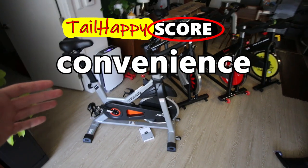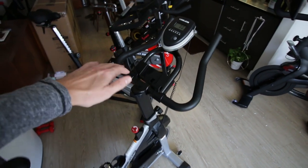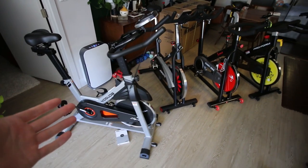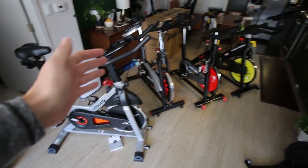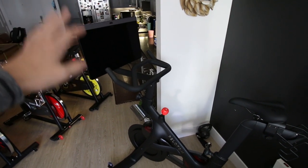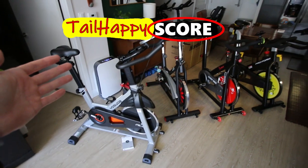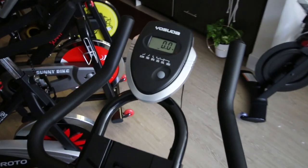The next category is convenience — how easy is it to jump on the bike and start a ride? This also accounts for how easy it is to join an instructor-led class through a third-party app like Peloton or Apple Fitness Plus, and whether you need additional accessories for metrics like cadence and power. You do have a bit of work to do on the Yosuda to get those metrics, but you can just hop on and do a ride without them. I give the Yosuda a 5 out of 10 in convenience, on par with most non-Peloton bikes.